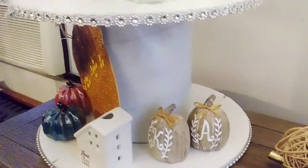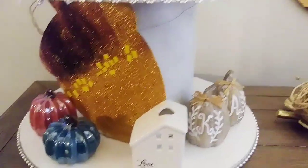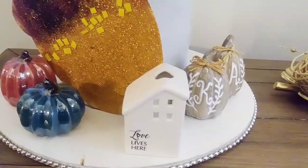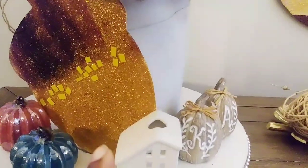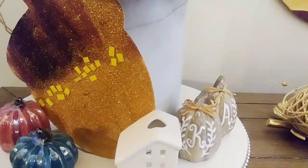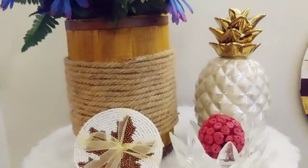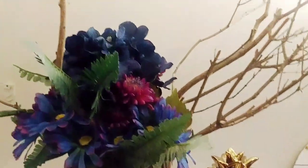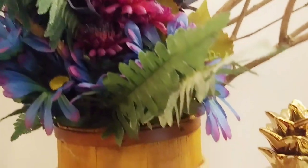I decided to decorate the tray for fall. On the bottom layer I added some pumpkins and this little sign from Dollar Tree — all of these items are from Dollar Tree. This acorn is also from Dollar Tree; I just spray painted it and added some glitter. My pineapple and this little bucket I got from Michael's, and I added burlap to it. The centerpiece I made using some branches literally from across the street.